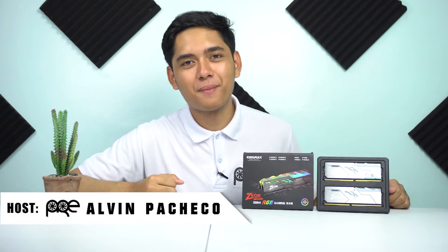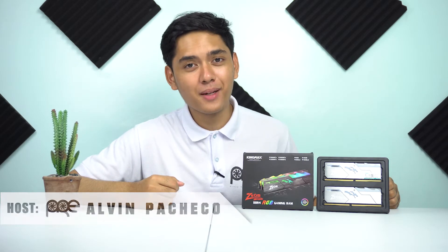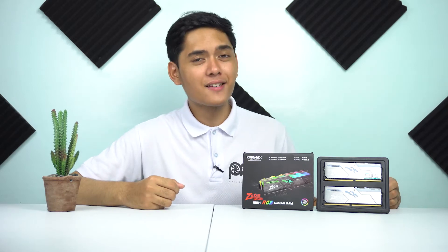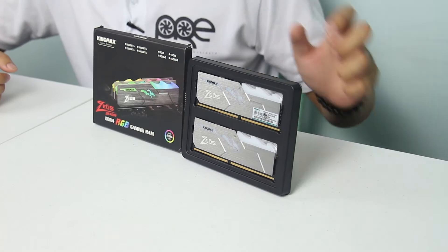What's up mga pre! Ako yung host Alvin Pacheco at welcome sa Pinoy Rig Enthusiast, kusaan bibigyan namin kayo ng mga reviews at unboxings. Ngayon titignan natin ang isang RGB memory from Kingmax — ito ang Zeus Dragon RGB Memory. Kaya kung mahilig ka sa RGB, huwag mo nang palagpasin ang video na ito.